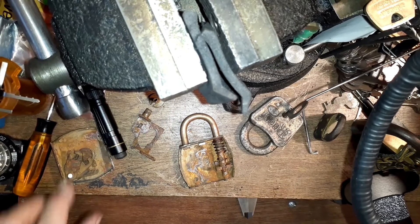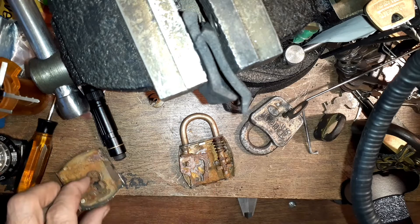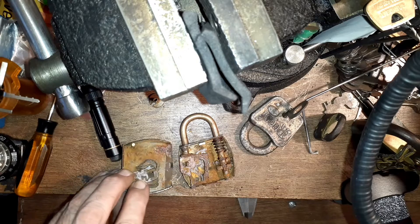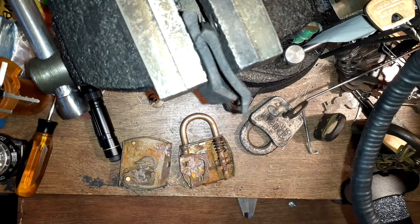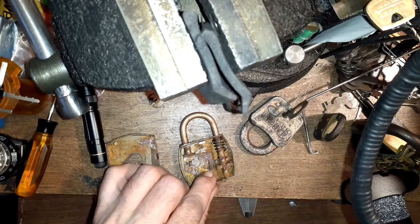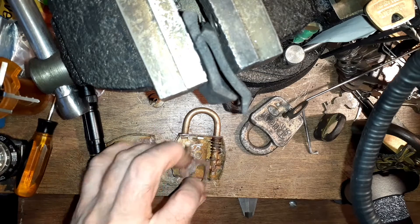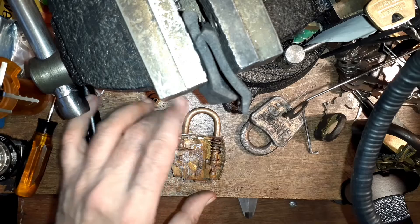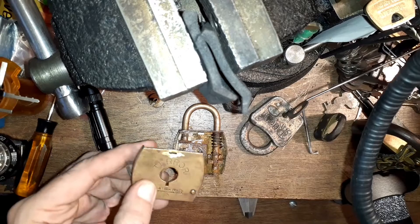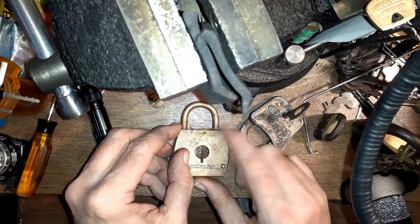I stuck this thing in a vinegar bath for 24 hours and it really helped get the surface gunk off of it. But anytime you've got a padlock that looks like an antique that's been through hell, the internals have probably been through hell too. Even though I lubed it up afterwards, it still wouldn't work — basically because somebody had twisted it up.